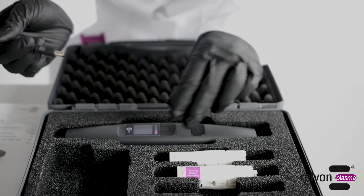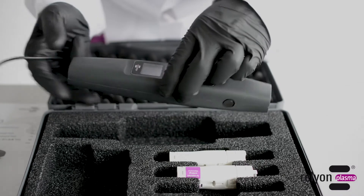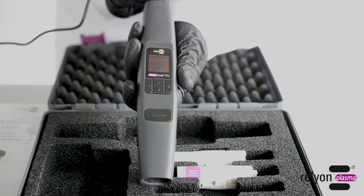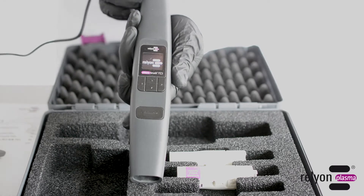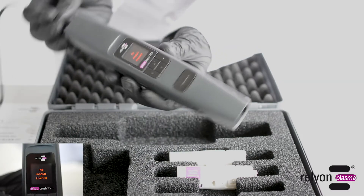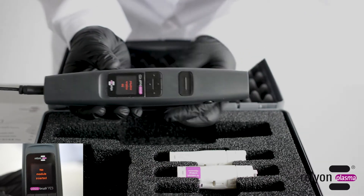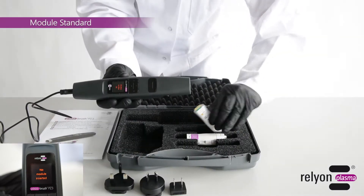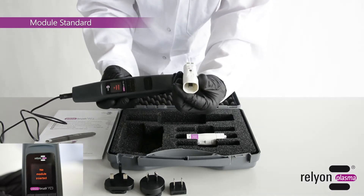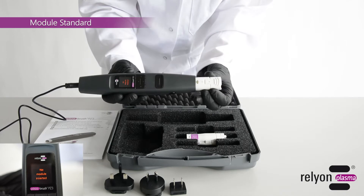For plasma generation, you need one of the two exchangeable modules included in the case. The module Standard is used for the treatment of non-conductive substrates, and the module Nearfield for conductive substrates. We start with the module Standard. Inserting the module is simple and does not require any tools.